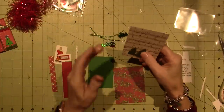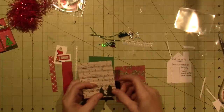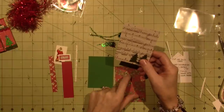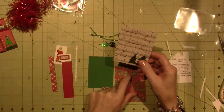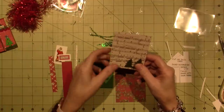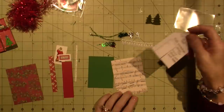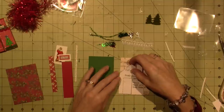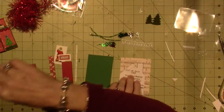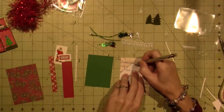The only problem you'll have, guys, is deciding which of the gorgeous papers to use. I really, really like this music paper. I think I'm going to go ahead and make the house with the music paper. I'm going to make the roof and maybe the door with this and just put a piece of paper on top of the door. I'm going to lay the template on top of my music paper and make a line with a pencil. Do I want to do a different color for the roof? I think that would be cool.